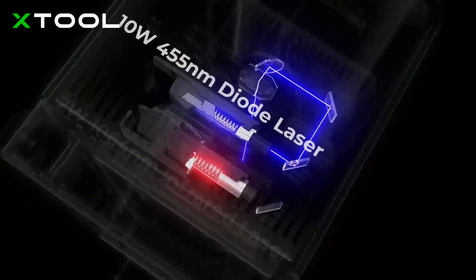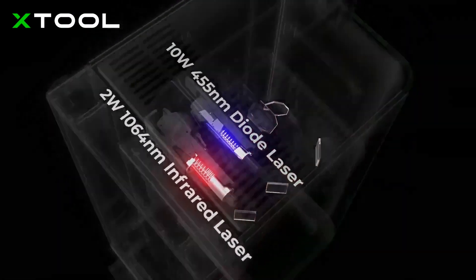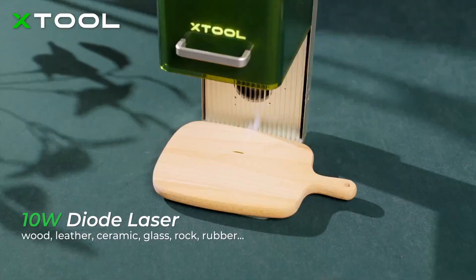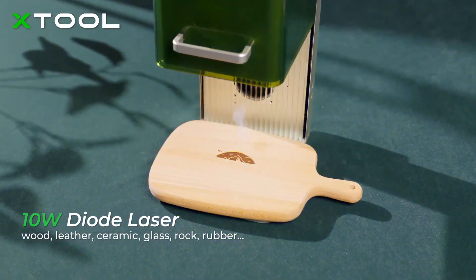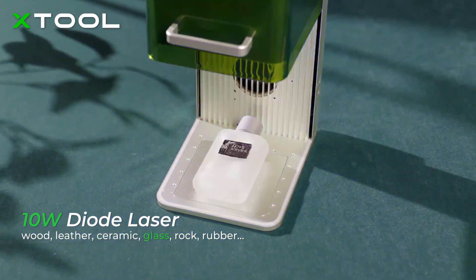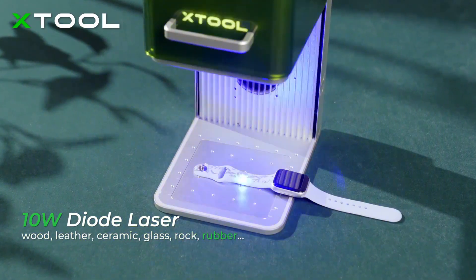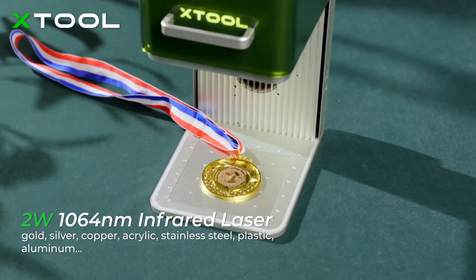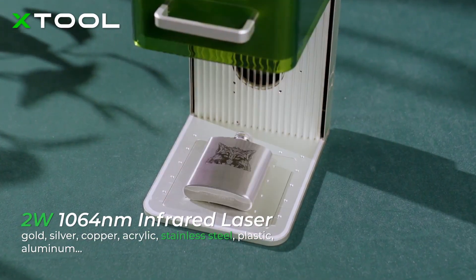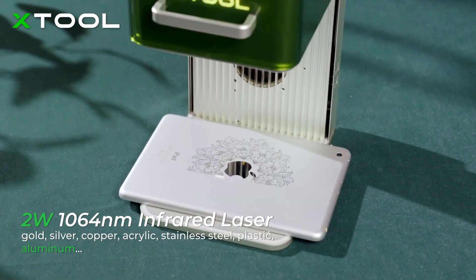By combining the diode and infrared laser, X-Tool F1 can engrave more materials. You can use a 10-watt diode laser to engrave on wood, leather, ceramic, glass, rock, and rubber, and use a 2-watt infrared laser on gold, silver, copper, acrylic, stainless steel, plastic, and aluminum.